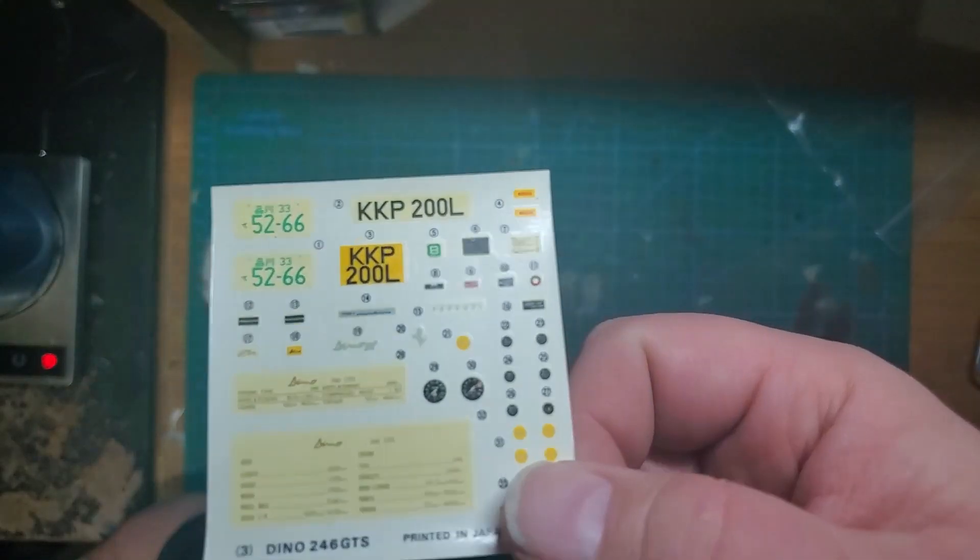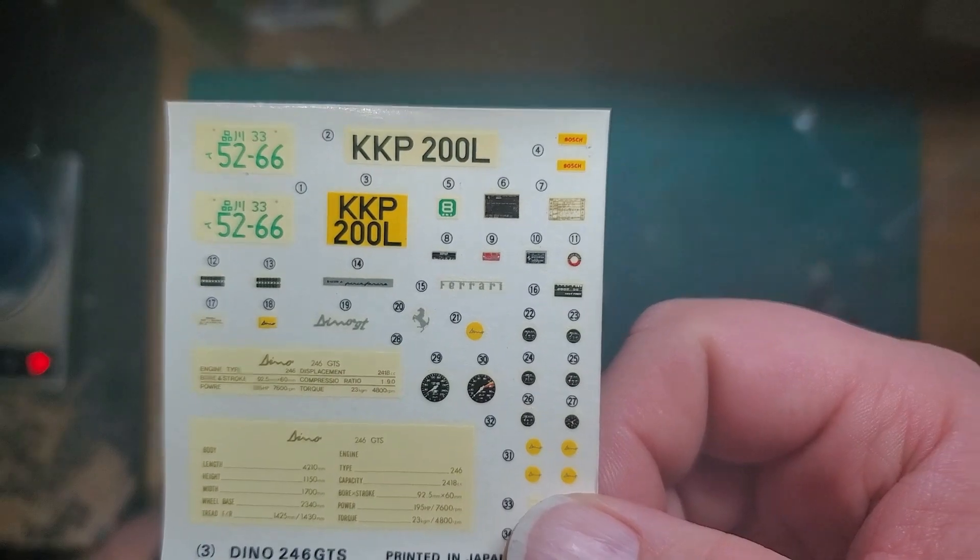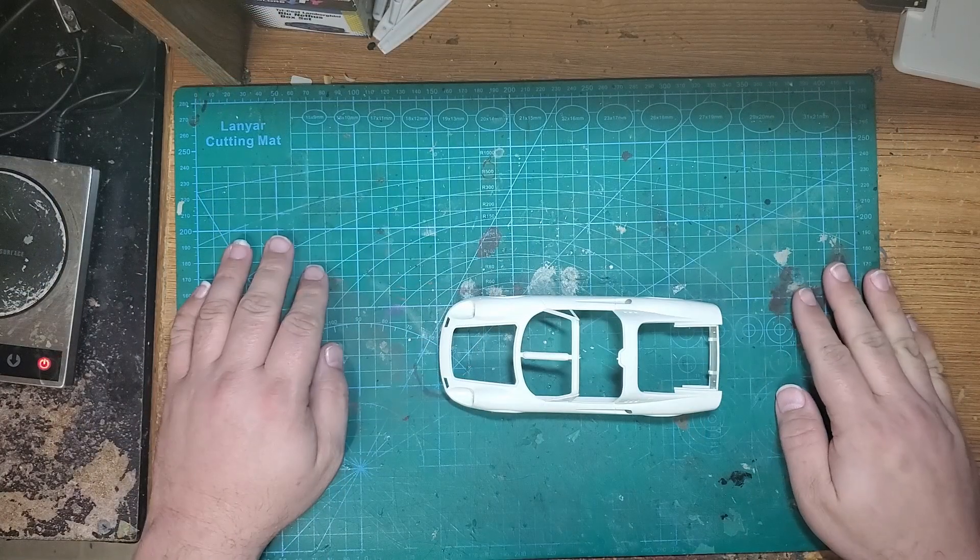Let me know what you think — should I do the Ferrari script and the prancing horse, or should I leave it off? All right, so that's going to be it for the unboxing.